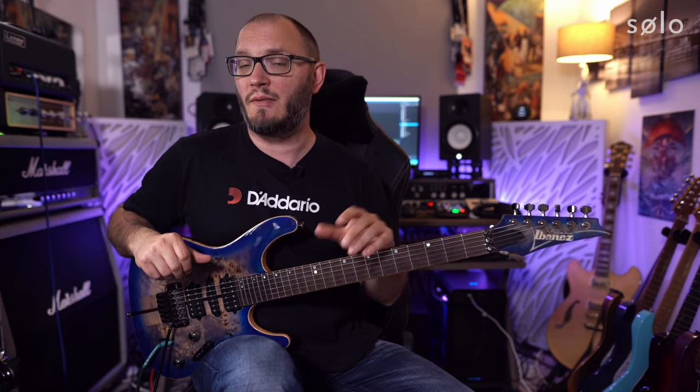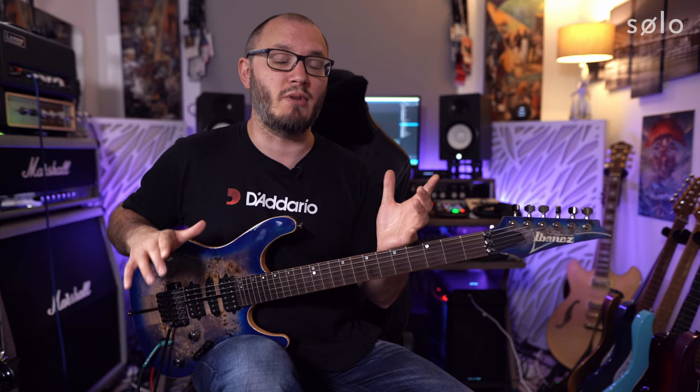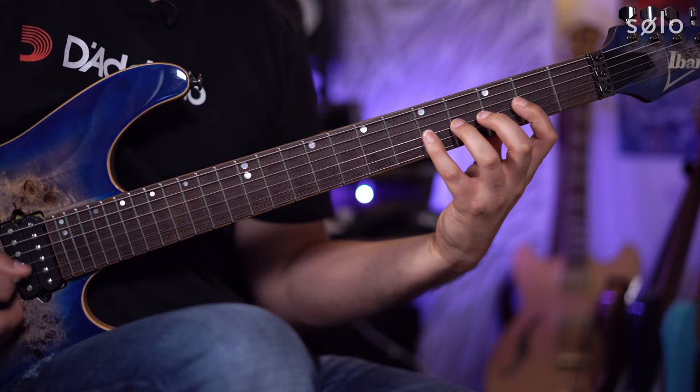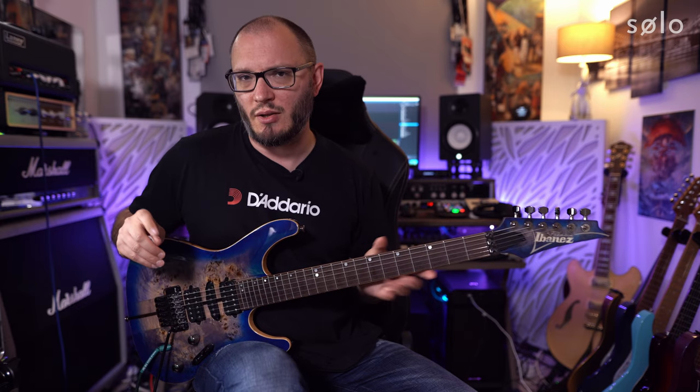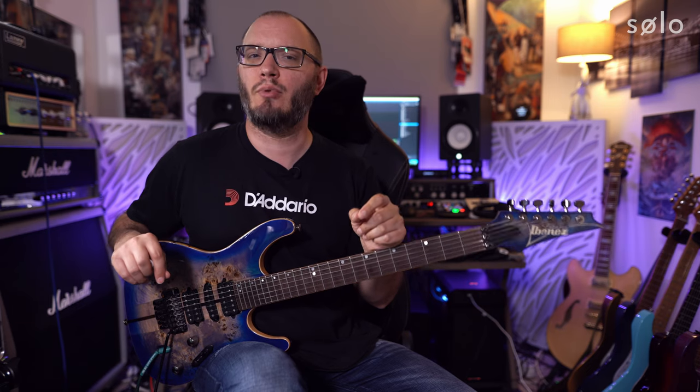For today's lesson I want to talk about scales and more specifically how guitarists tend to practice them. This is probably relevant to other instruments as well but today we'll be focusing on the guitar. The way that most guitar players practice scales is they start from the root note and ascend or descend through one or multiple octaves, always starting on the root note.